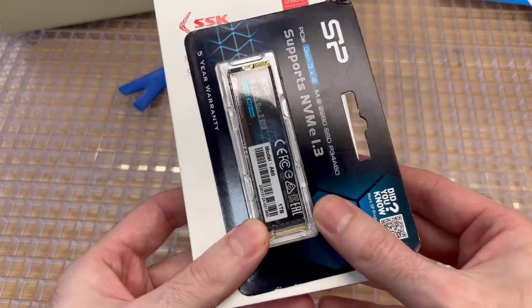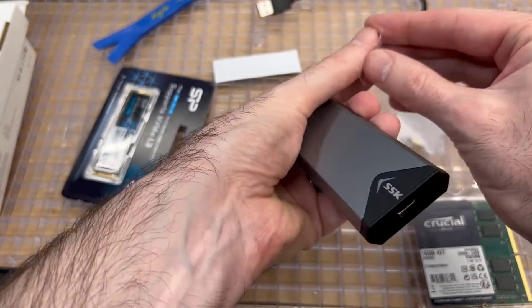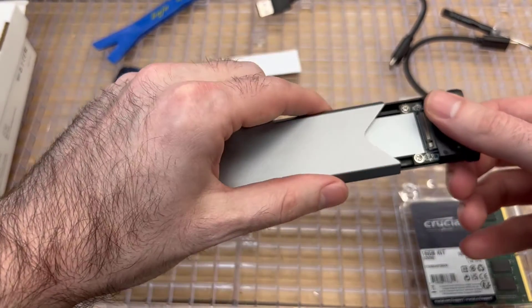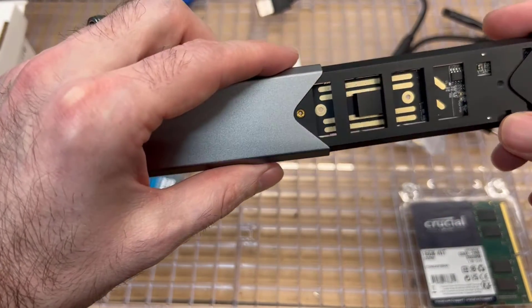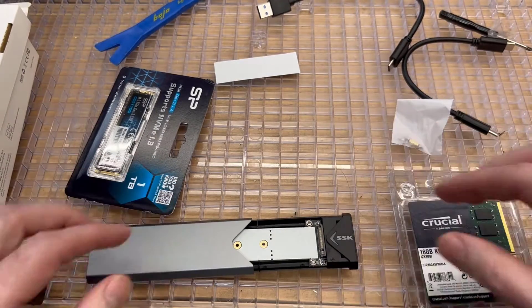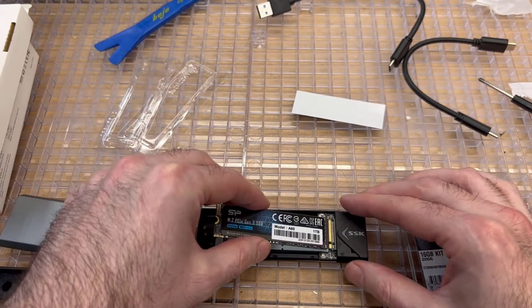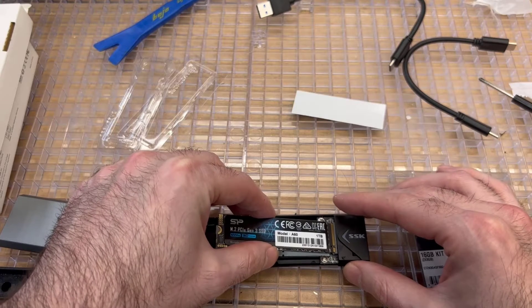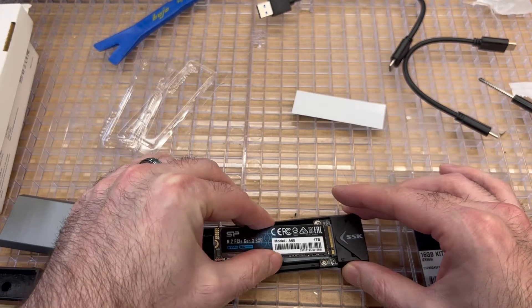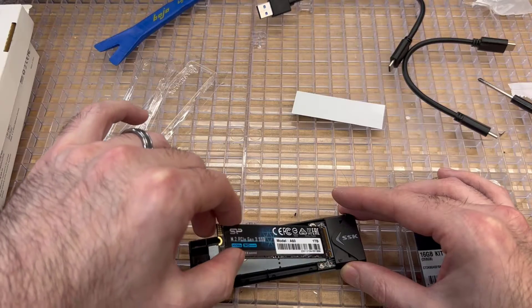First, we're going to open up the SSK M.2 enclosure - just slide it open. You'll see the front and back, and you're going to place your M.2 drive in there. Put the M.2 drive in at an angle, make sure it fits in properly, and snap it in. Then press it down and screw it in on the other end of the drive.